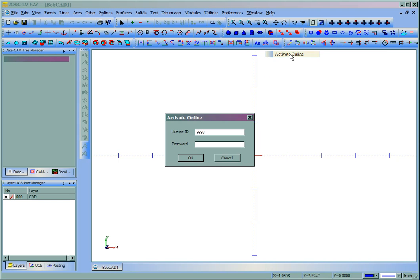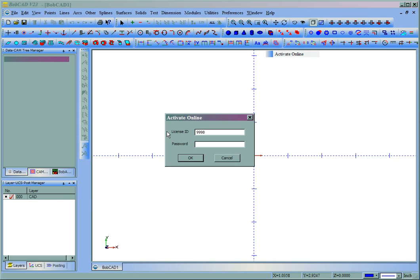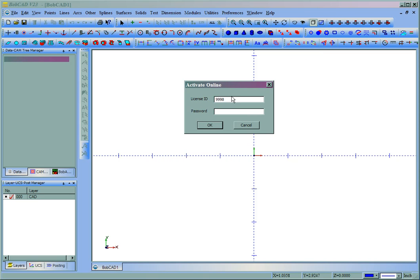If we choose Activate Online, you'll see that you get a License ID and password. The license ID and password should be on your invoice. You'll just need to fill these out, then click OK, and that should update your system.